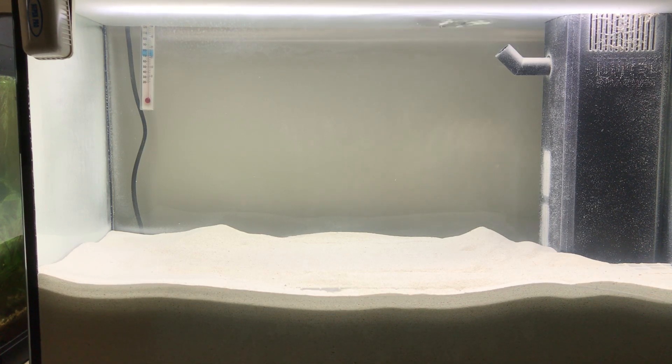There is no filter media in the filter box whatsoever. This is a deliberate policy, and the intention is to run this tank without a skimmer also. The purpose here is to set up a tank as naturally as possible, so I don't want to filter out the microorganisms that might help filter the system and function naturally.